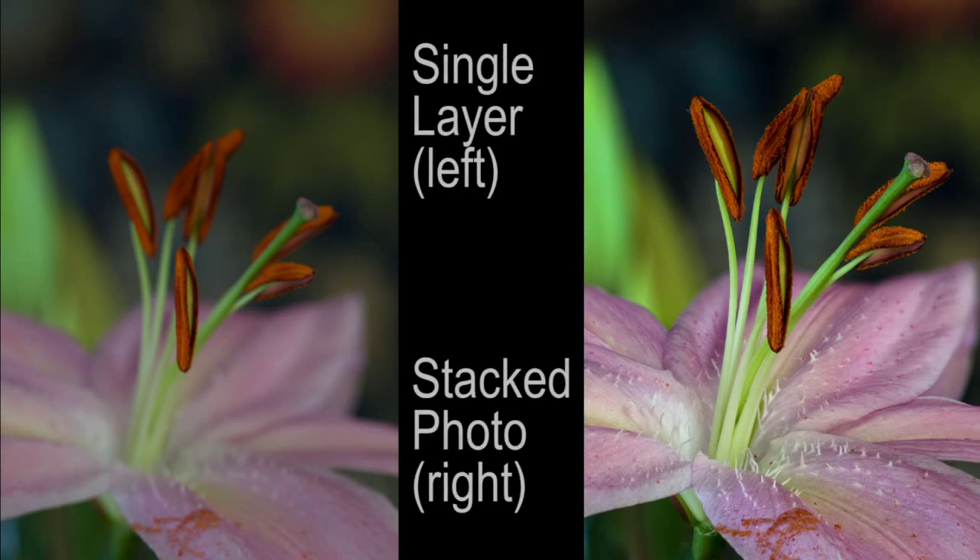If you're stacking anything but a very short stack, be sure to leave plenty of space on all four sides of the subject, because the longer the stack, the more chance that some part of your subject is going to be truncated and lost. It's happened to me tons of times.